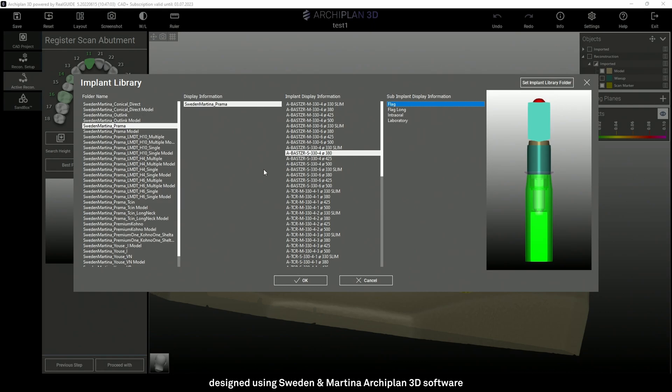In the second column the software shows various components to be used. It's very simple because you will find the same codes as in the catalog, so just consult it and select the chosen code in the digital library. In this case I have to select from the library a standard T-Base closing at platform level for a Prama with a diameter of 3.8.